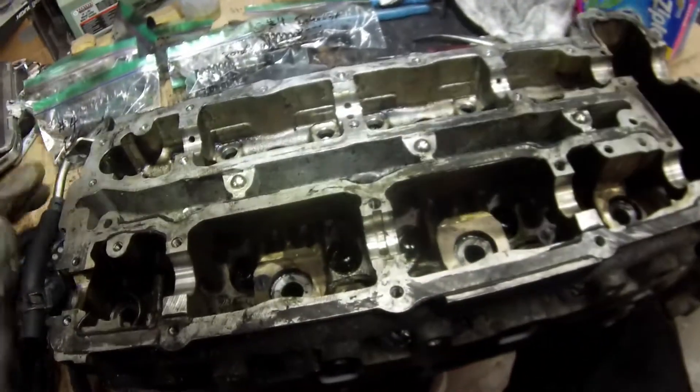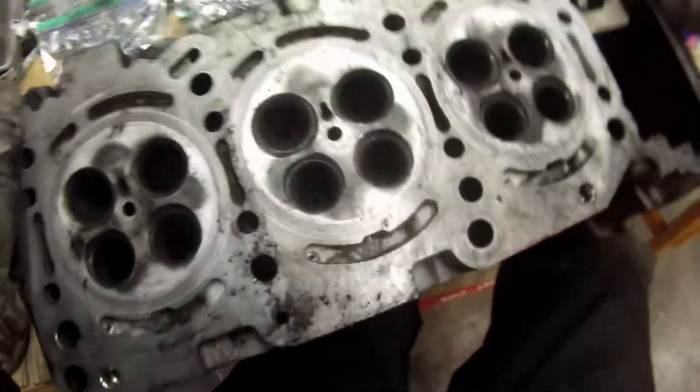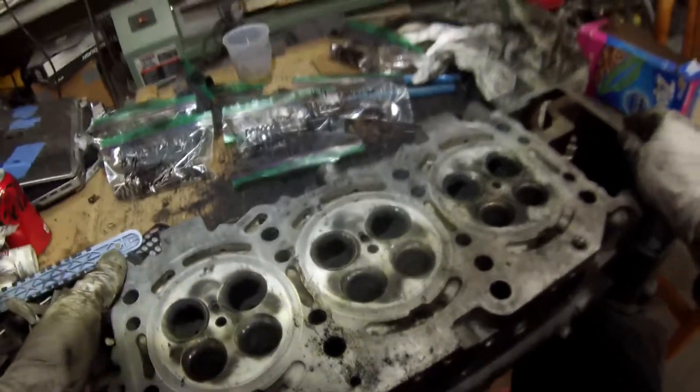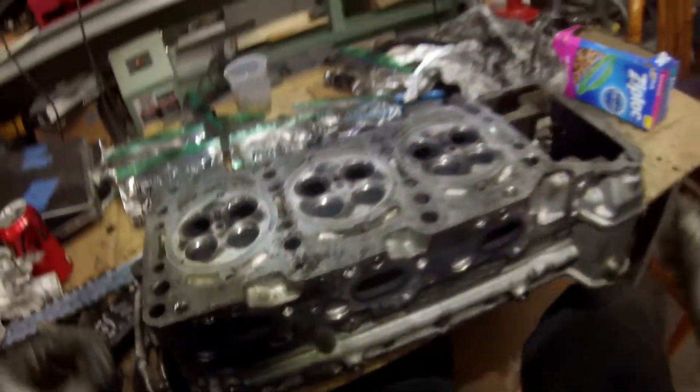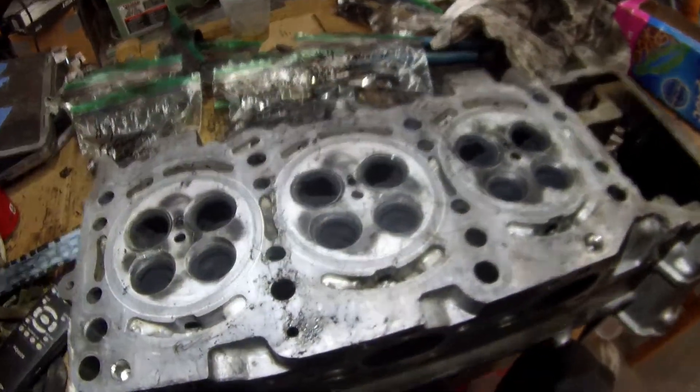All the valves are out, the springs, all of that stuff, and now we have the head. This thing needs to be cleaned out in a bad way — if we look at this thing, it is just caked with carbon. Looking in from the valve side, can you see all that? There's so much gunk and goo in there. Honestly, it's a miracle to me how this thing could even run with this much buildup.